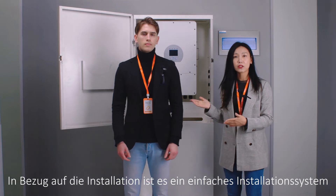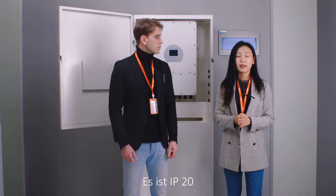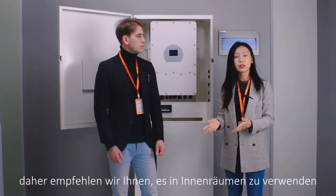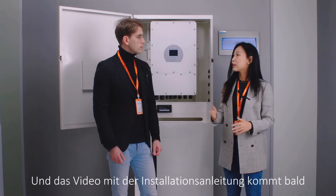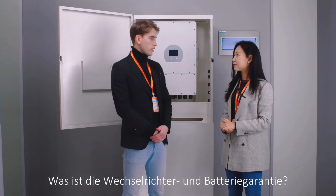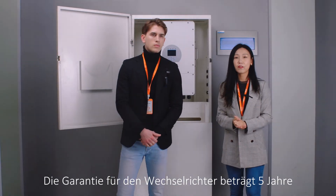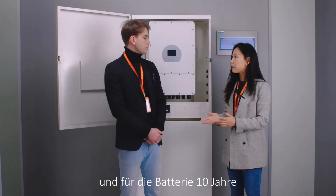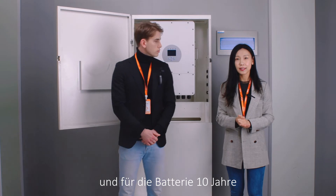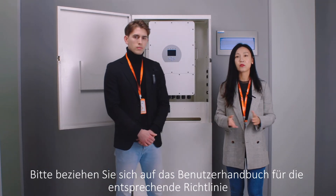It's really easy to install and you barely need any tools. It's IP20, so we suggest you use it indoors. And for the installation guide video, it's coming soon. How about the warranty for the inverter and battery? The warranty of the inverter is 5 years, and for the battery the warranty is 10 years. Please refer to the user manual to check the related policy.